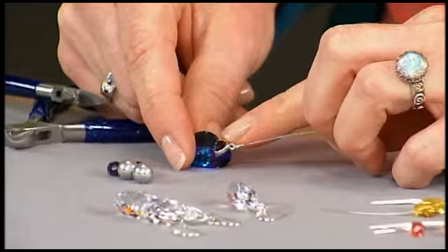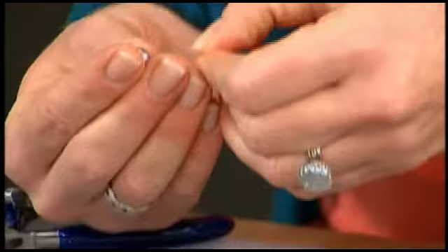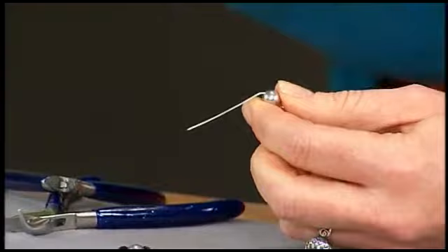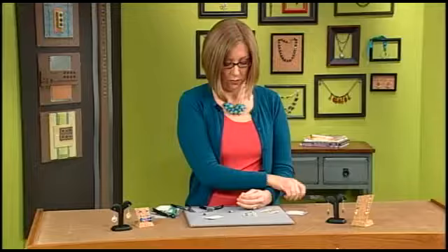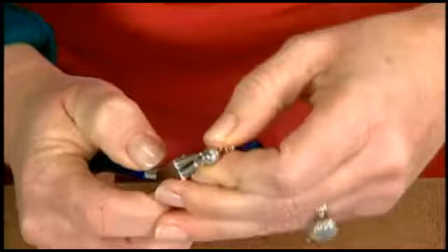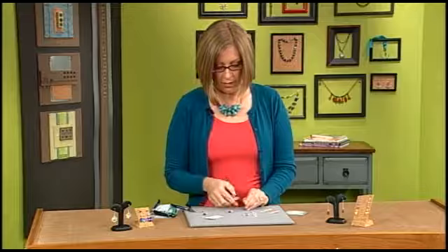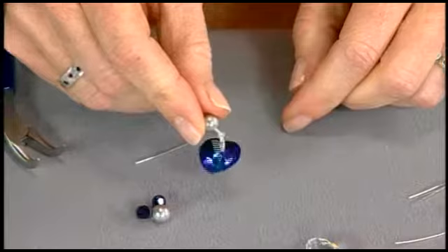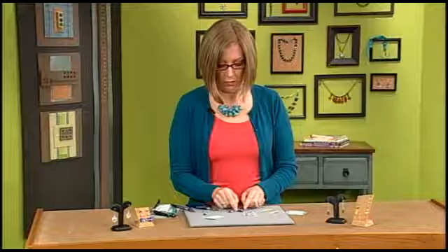Here's a different type of pinch bail that I just squeezed the arms into the top of this crystal heart. To make a basic loop, string your bead and then make a bend against the top of the bead — you could also use your chain nose pliers. Use wire cutters to trim to about a finger's width, then use your round nose pliers to grasp the end and roll it back to make a nice secure loop. You can attach this to another component, and the extra movement really takes advantage of all the faceting on the crystal.